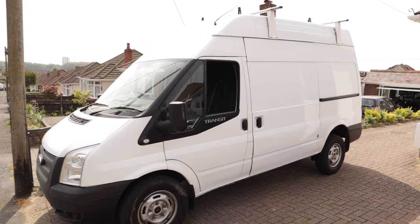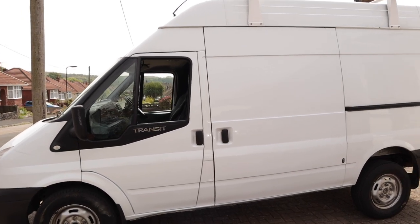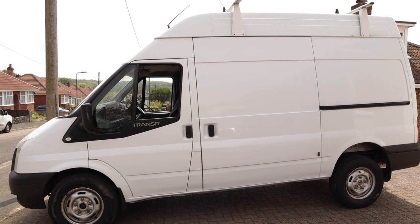It's not in bad condition — not perfect, it's got a few little nicks and scratches, a few dinks and dents, but you'd be struggling to find a six-year-old van that hasn't. It took me quite a while to find this one.